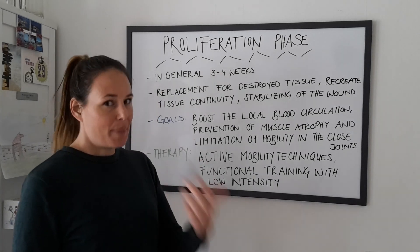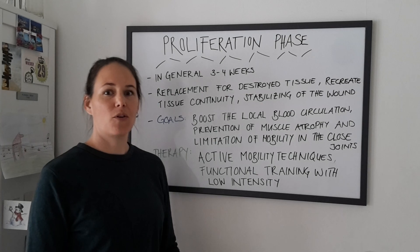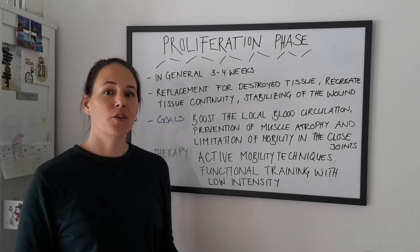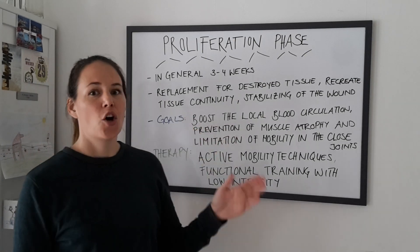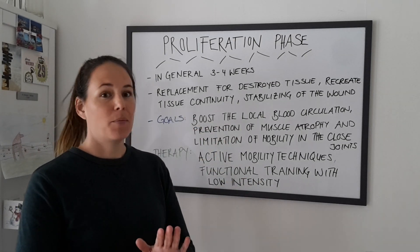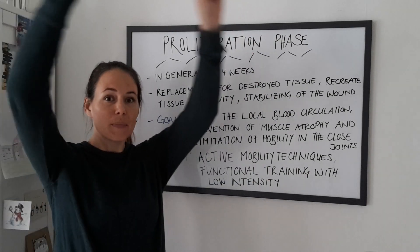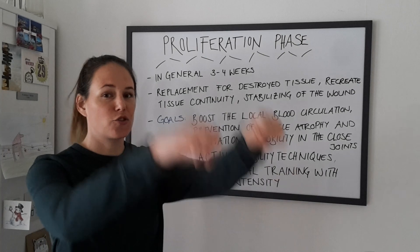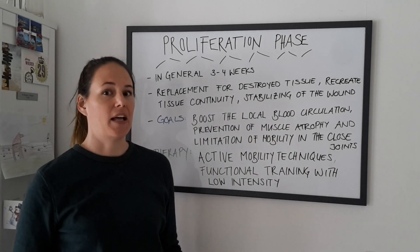If you have back problems, if you had a back injury or you're going through back rehabilitation, it is really important that in this phase you only do stabilizing exercises. It can be squats, military presses, lateral raises, or front raises — but it all has to be stabilized.